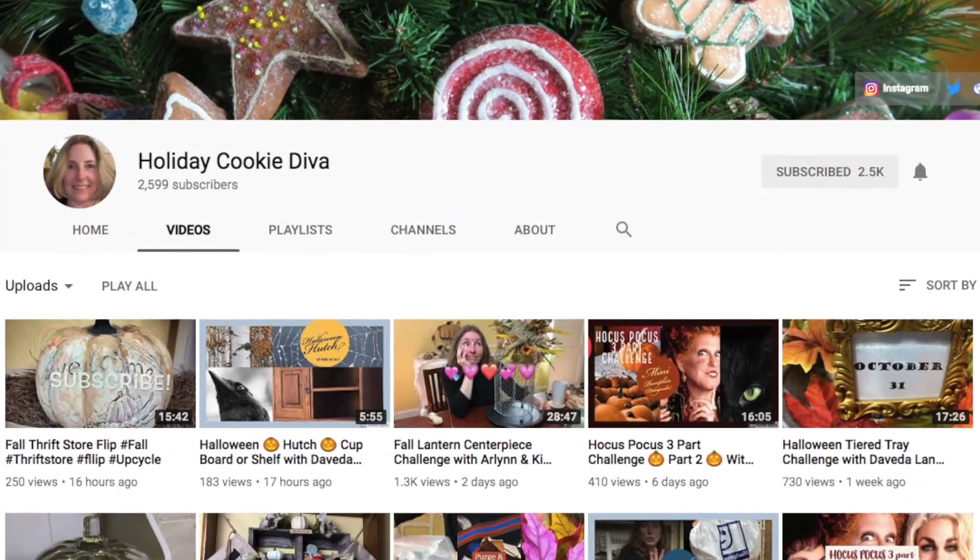Today, I am going to be participating in a Fall Challenge hosted by Holiday Cookie Diva, and the title of the challenge is Fall Thrift Store Flip Open Invitation. This is my first time collaborating with Holiday Cookie Diva and I am sure I will be participating in many more collaborations with her in the future.